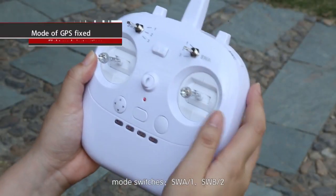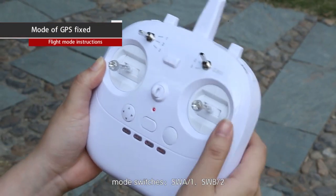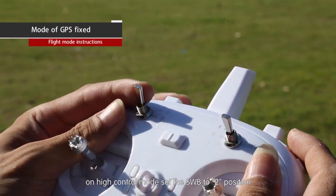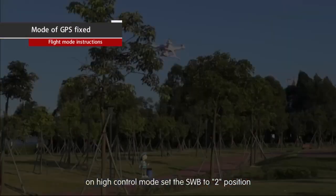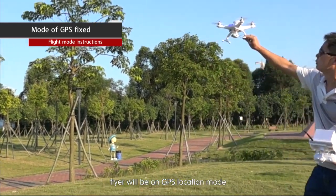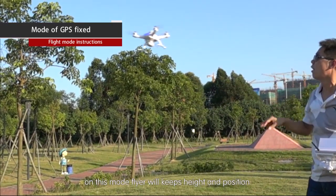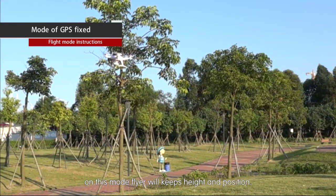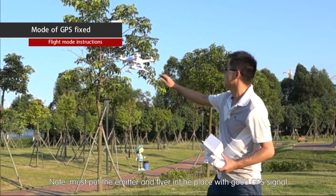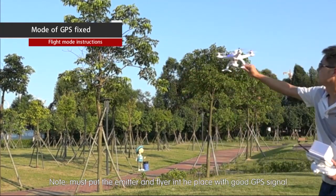GPS location mode: mode switches SWA1, SWB2. Set SWB to the Q position to enable GPS location mode. In this mode the flyer will maintain both height and position. Note: the remote control and flyer must be placed in an area with good GPS signals.